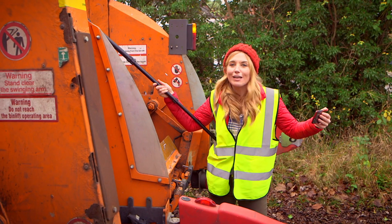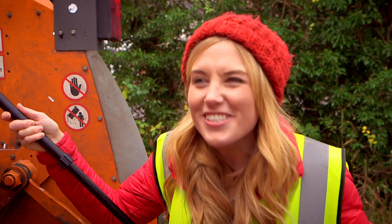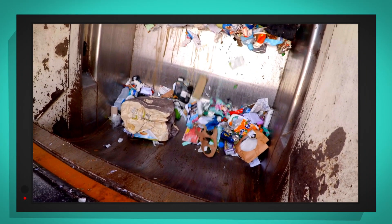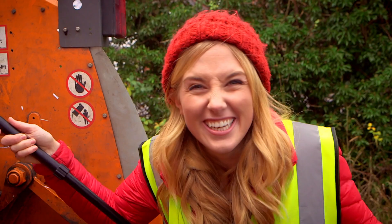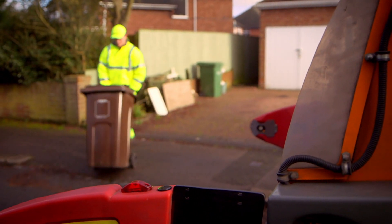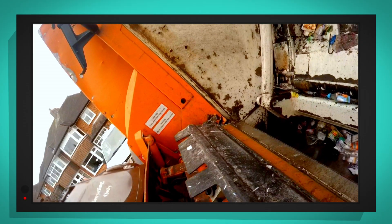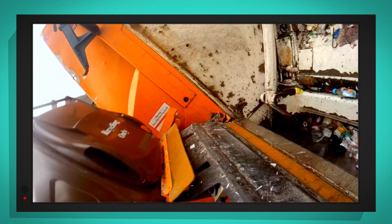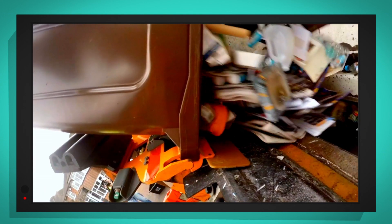The recycling lorry - it sounds alive, it's making so many noises. Even when it stops, it's a bit like it's sneezing. That was so much fun! Let's see it again in slow motion. Here comes the bin, tipping, tipping, and there goes the recycling.